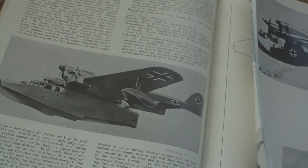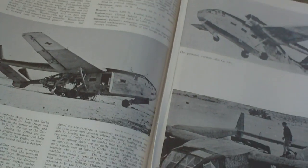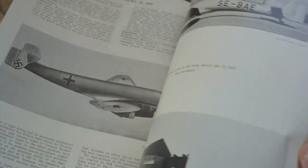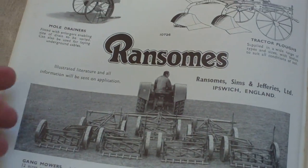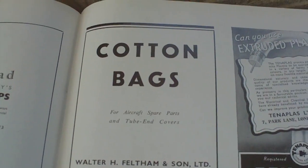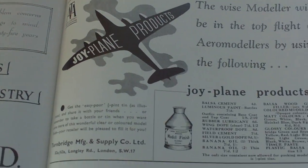There's the Blohm und Voss, and again a really huge plan. That's the Me 210, Henschel Hs 129, the Gotha glider — again really big. Mitsubishi. And there's a really nice advertisement for aerodrome preparation and maintenance by Ransomes, who were a company that made gang mowers, mole drainers, tractor ploughs, harrows, and land levellers. More cutting bags for aircraft spare parts, extruded plastics, become a draftsman, aeronautical careers, Joyplane products, model finish, Besko sheet metal working machinery.